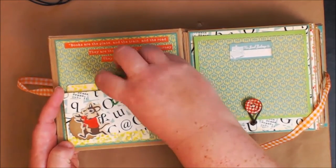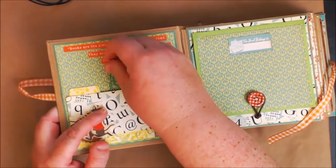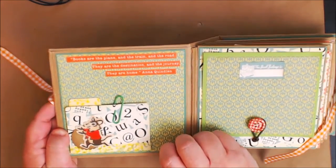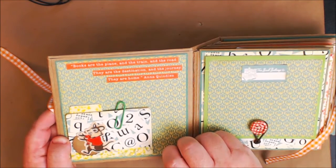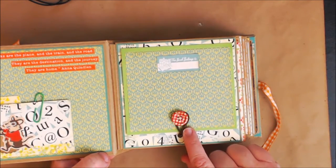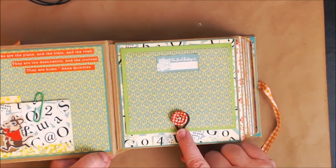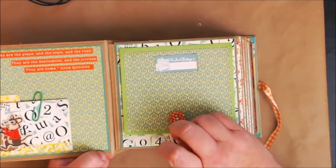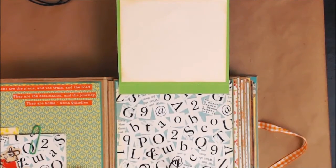Here's some washi tape from Walmart that I added real quick. I wanted to use this to keep it closed but didn't glue it down because I wanted them to be able to open and close it - I kind of like the idea of this little paper clip. Right here it says 'Books are the plane and the train and the road - they're the destination and the journey, they're home' - that's by Anna Quinlan. Here's a little button pack from Country Craft Creations from Tamara - I love this little wooden button from an ephemera pack. I used a little elastic band in brown rather than my usual black.